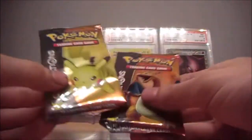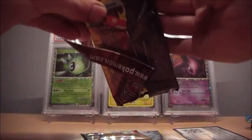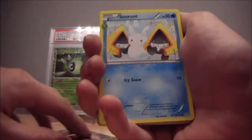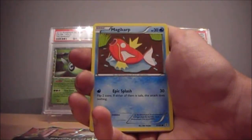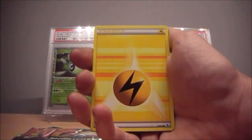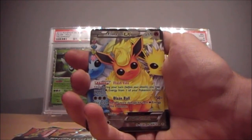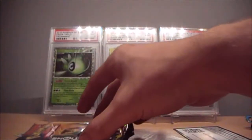Let's start with the Pikachu one. Note: no code cards in these packs. Let's do the card trick and see what we have. We have a Snorunt, the Manaphy promo, Magikarp, Ponyta, a Lightning Energy, a Reverse Energy Switch, a full art Gardevoir EX, and the rare is a Holo Magikarp. Awesome first pack!